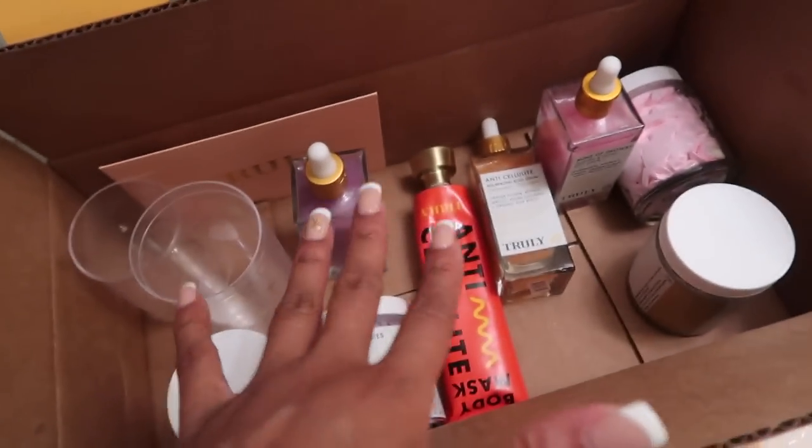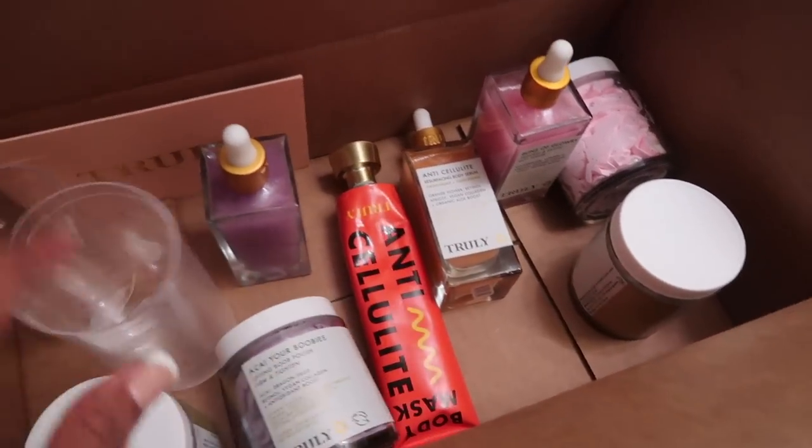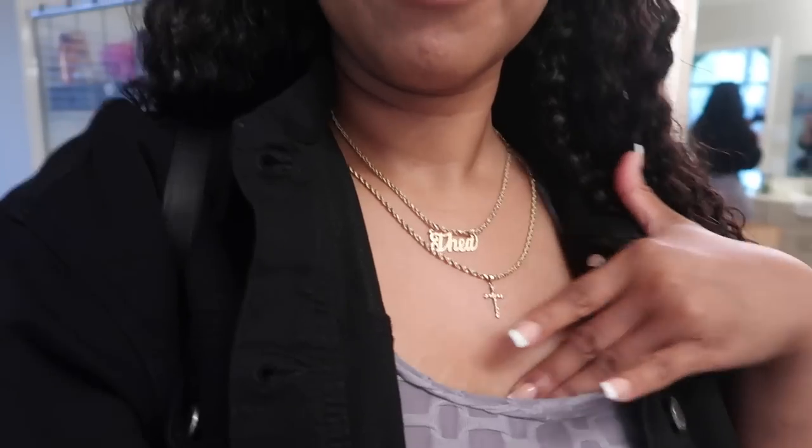I'm trying this company out - yes, they are sponsoring a video for me, but I am genuinely trying them out for one week straight. They're cellulite products. I used it last night and I'm going to use it twice a day. My body is greasy. They have a boob lifting serum, a lifting serum and cream for your butt, and a cellulite cream for the back of your thighs. I will be using the cellulite stuff twice a day, every day for a week. Y'all be looking out for that review - it'll be coming sometime in the next two weeks.